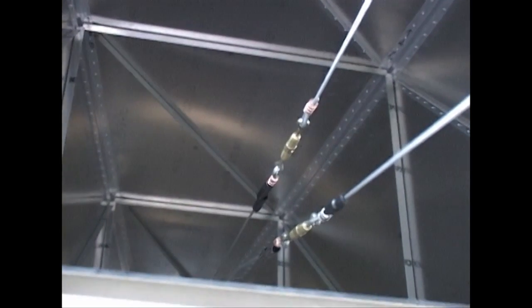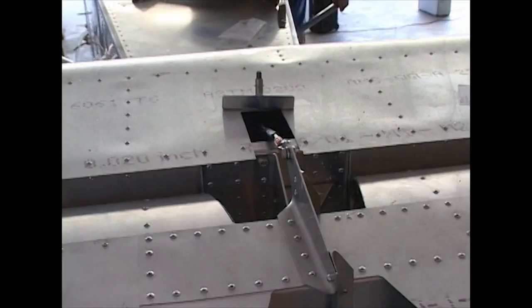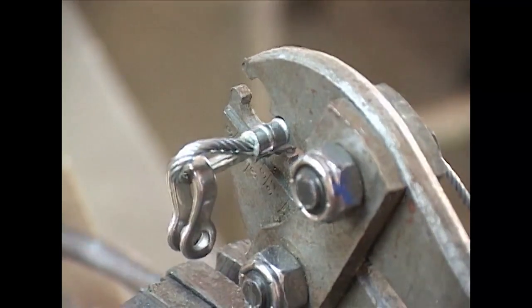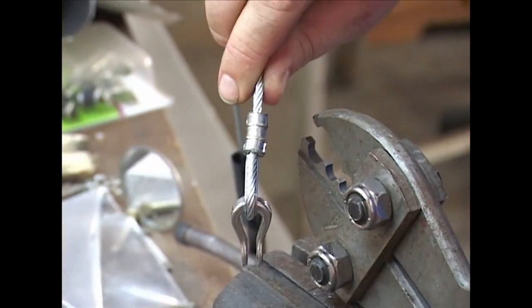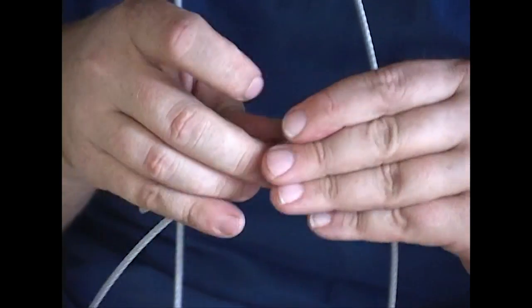Nearly every aircraft utilizes steel cables to operate control surfaces like the rudder, elevator, and ailerons. As a builder, you are going to need to attach these cables by way of swaging fittings on the ends, and you need to utilize the proper components to make these connections secure and safe.